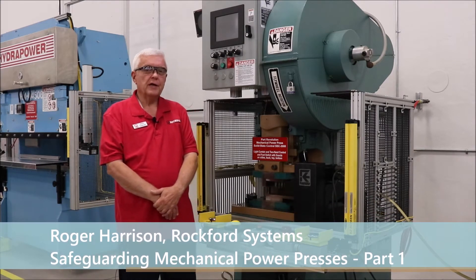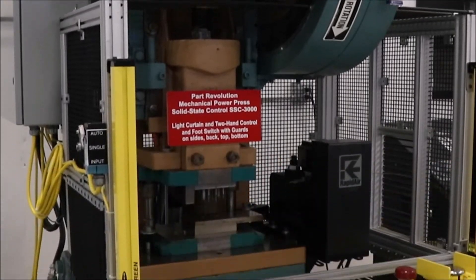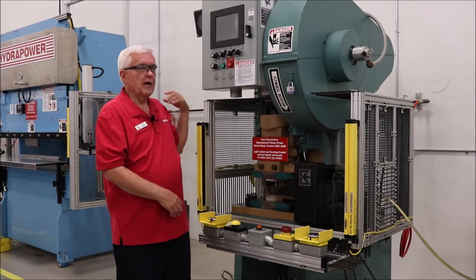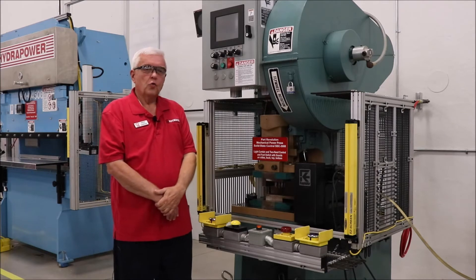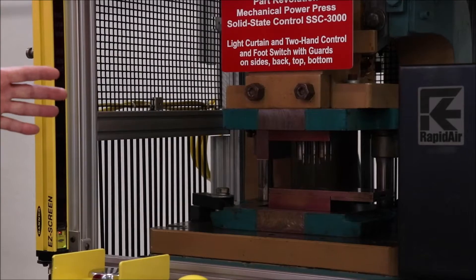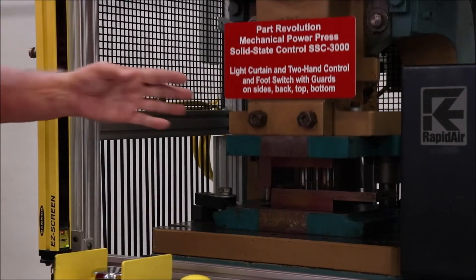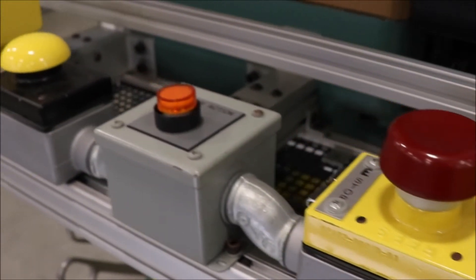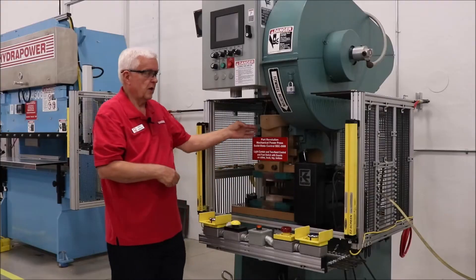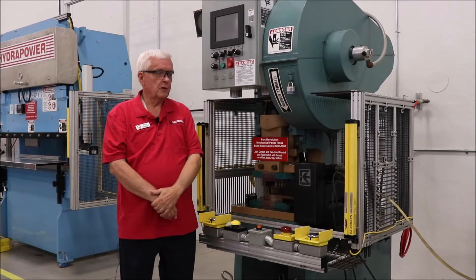The machine behind me is a 25-ton mechanical power press equipped with a new control system here and around the side, and also with point of operation safeguarding in the form of light curtains, two-hand controls, and hard guards to keep other people out of the point of operation.